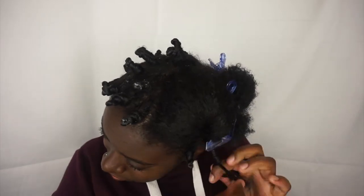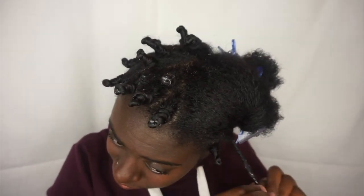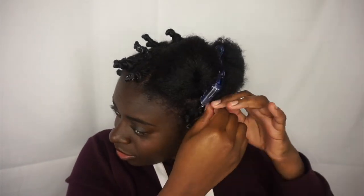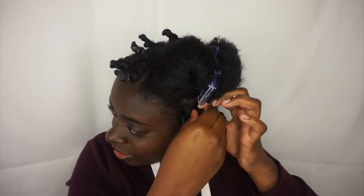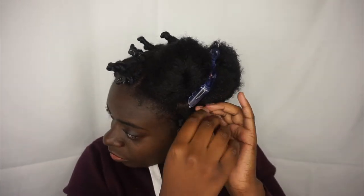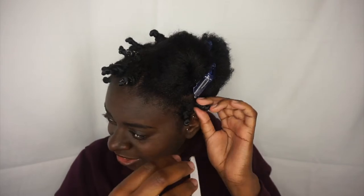I like to twist my hair tightly in order to get maximum definition. One reason I like to start off on stretched hair is because it gives my hair an elongated look. If you'd like to see how I stretch my hair, check out my previous video.